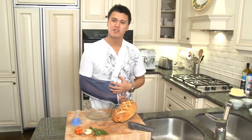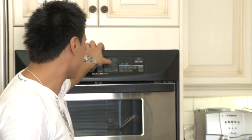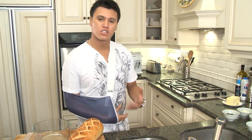Yo, what up, Pat back in action. Some people make garlic bread, I make G bread. Got a couple secret ingredients I'm going to share with you. First, preheat your oven to 450 — super simple.